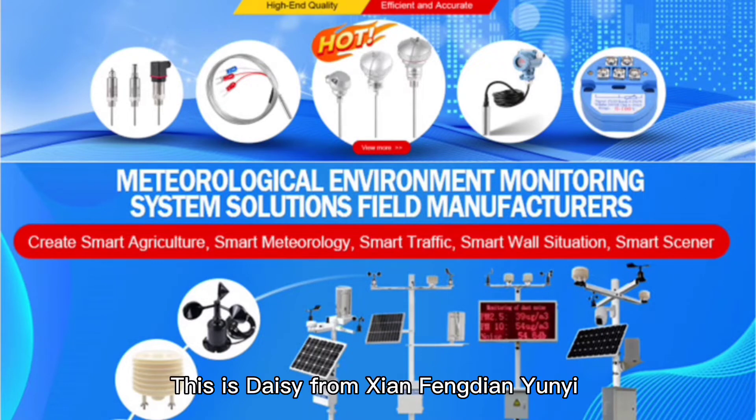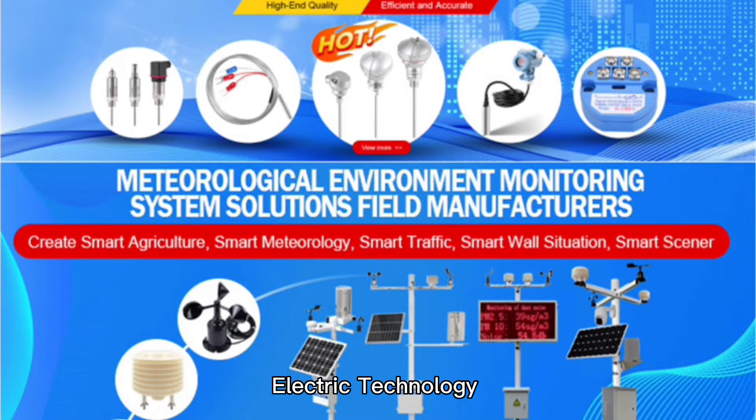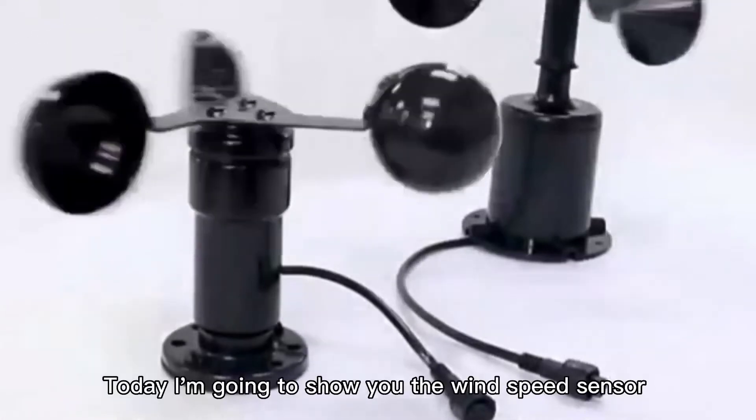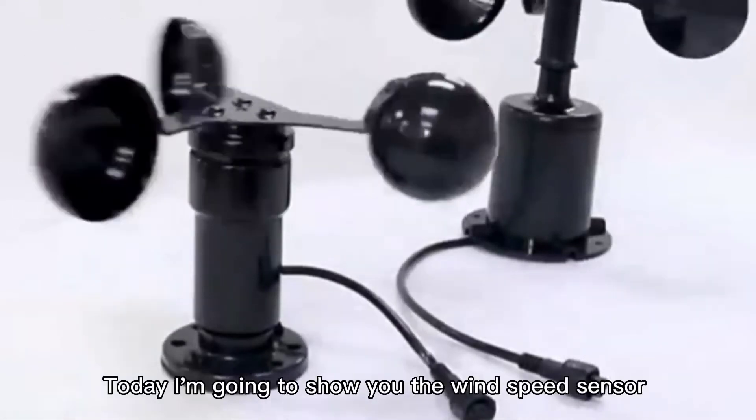Hello everyone, this is Daisy from Xi'an Fengdian Yunyi Electric Technology. We'll focus on weather stations and various sensors. Today I'm going to show you the wind speed sensor.